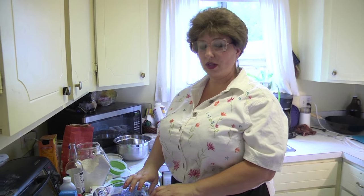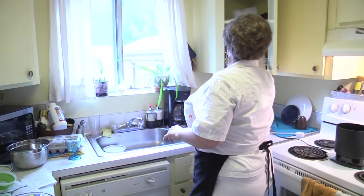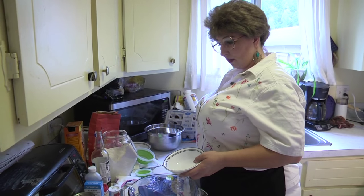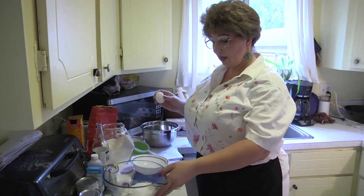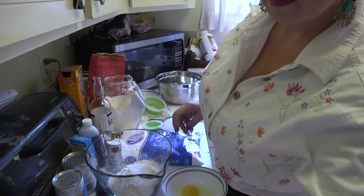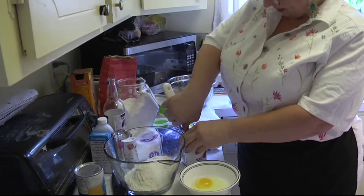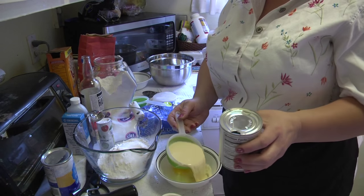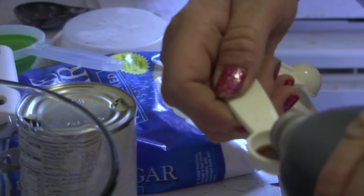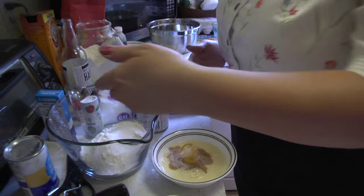For the wet ingredients that go into the funnel cake mix, we're going to put everything wet in a small bowl. It consists of eggs, vanilla, and milk — one egg, about a cup of milk. I'm using canned milk because I think canned milk tastes better. And then a teaspoon of vanilla. So this is our wet ingredients and this is our dry ingredients.